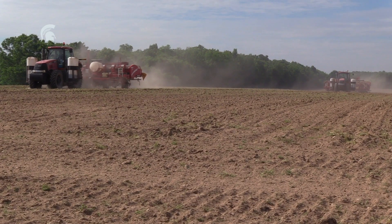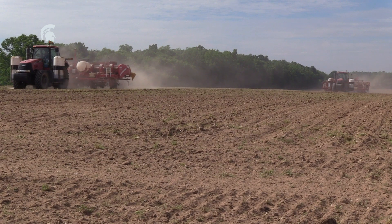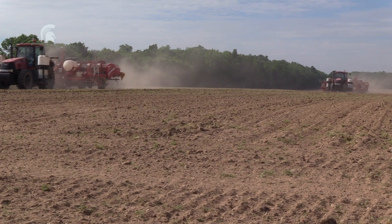That's where we make sure that we know where our seed is coming from, what their seed program is, and their state's seed certification program — just to make sure that what's coming in is clean before it gets here.